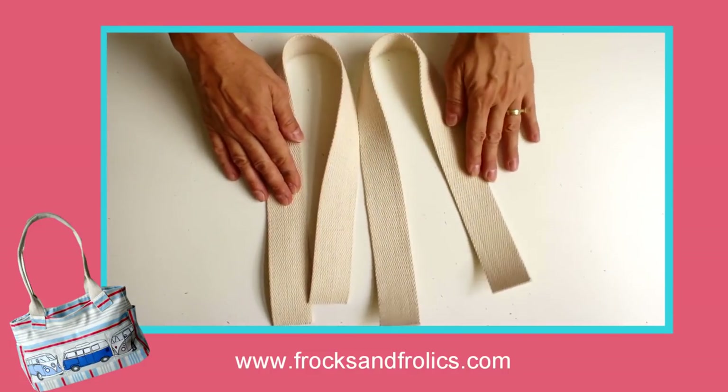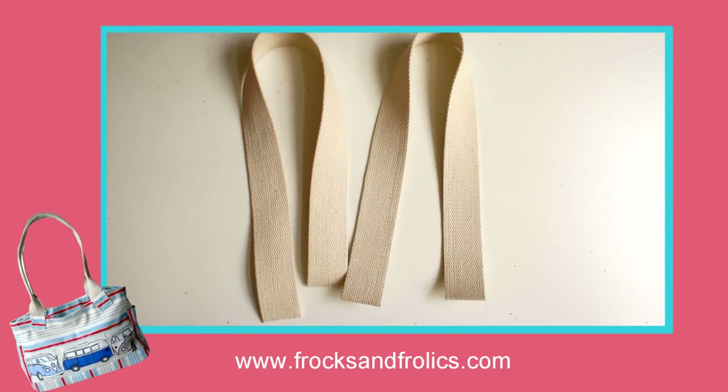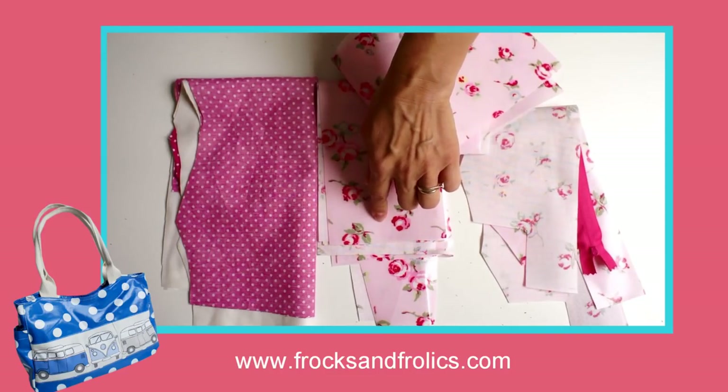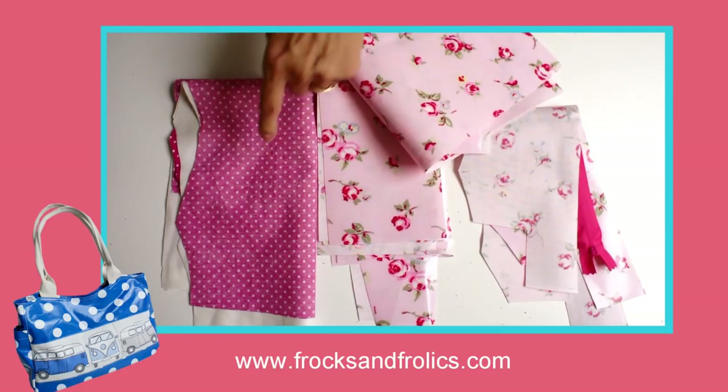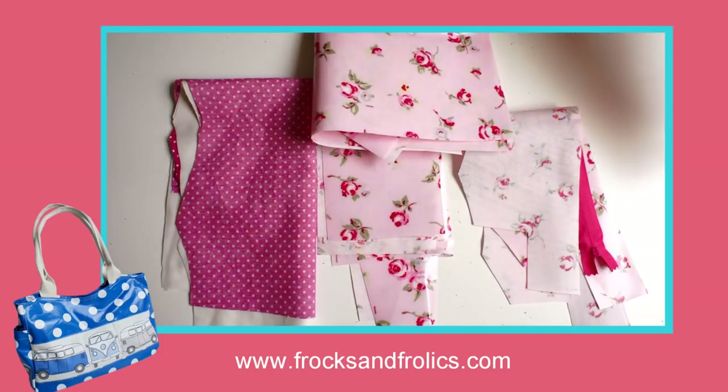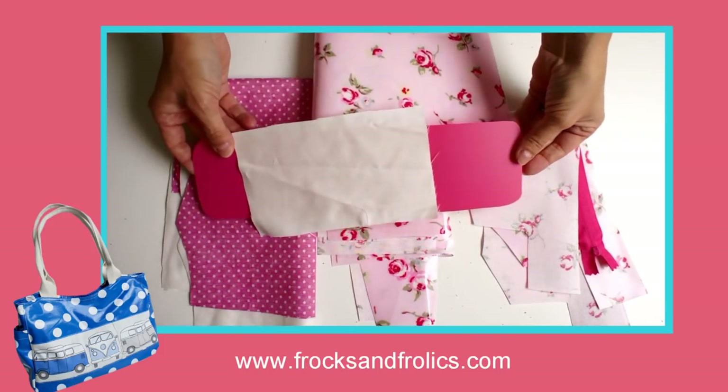You need 24.5 inches for the handle, so you cut two of those. When you've got everything together you've got four little bundles: your facing for the rim, the side panels, the lining, and the front. You're ready to work.